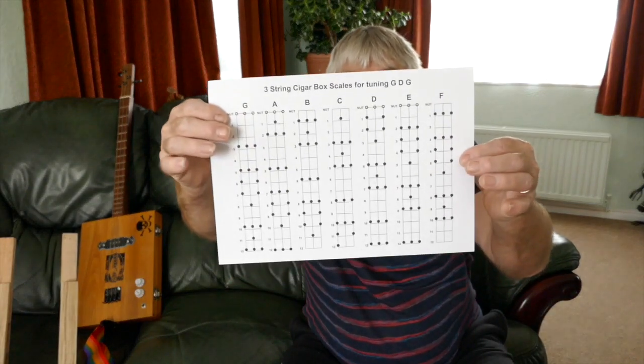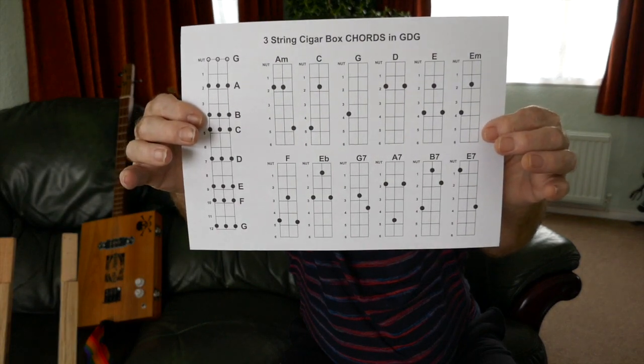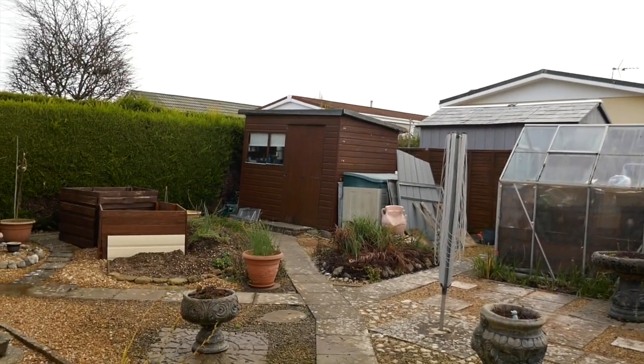That's it on how I build guitars - we'll go to the workshop so I can show you how I work. My next few lessons coming up are all about scales, riffs, and licks, because I keep getting requests for that after the chord lessons. So don't forget to go to my Facebook page to print off the scales and chord sheets - Mark LaBone Cigar Box Guitars.